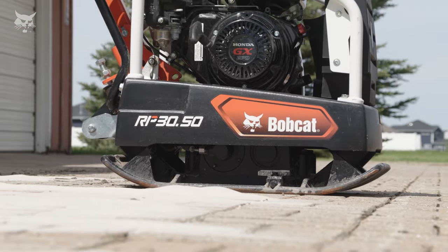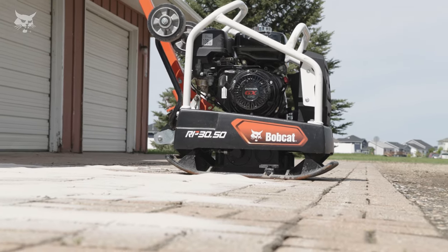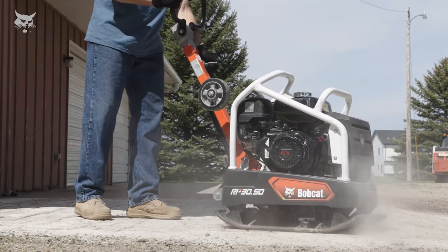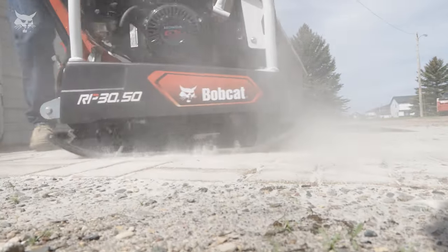The well-balanced base plate distributes compaction power evenly for efficient operation and great results. The reversible plate compactor can also provide on-the-spot compaction, which allows it to compact effectively in a single spot while delivering quick and impressive results.